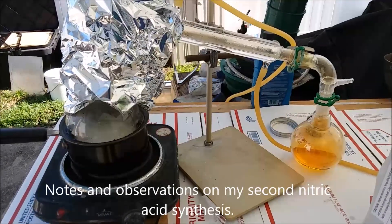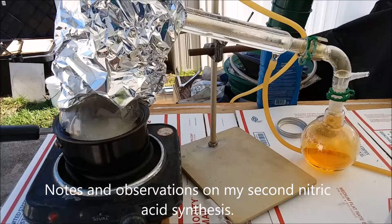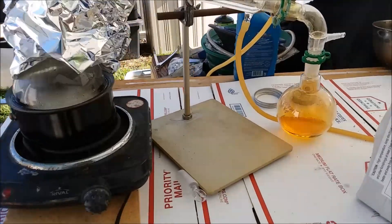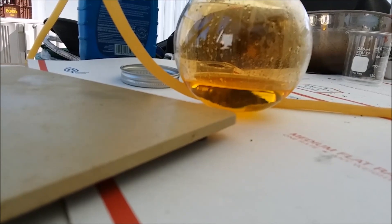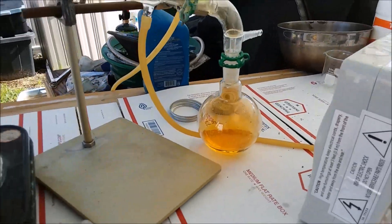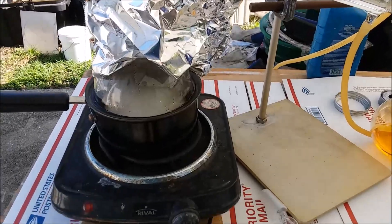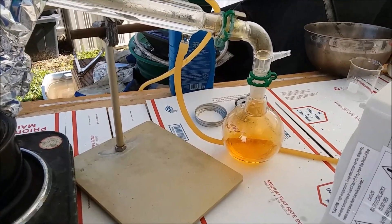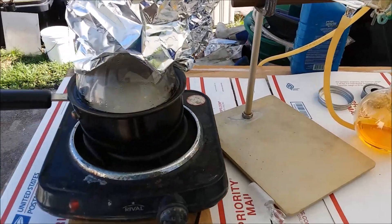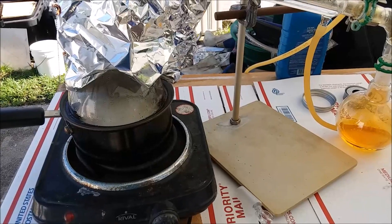I'm not sure what I did especially right this time, but this particular run of nitric acid synthesis I seem to have gotten a much better yield even though I started with the same amount of reactants. I'm not sure what's going on. I am running it a little longer than before but I'm not getting much more over — it's just a drop every few seconds. I don't know why I'm doing so much better this time.